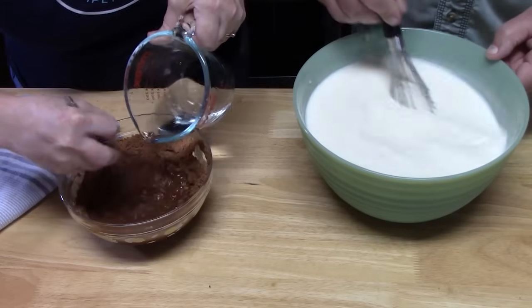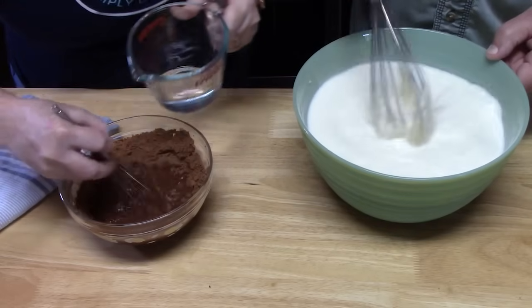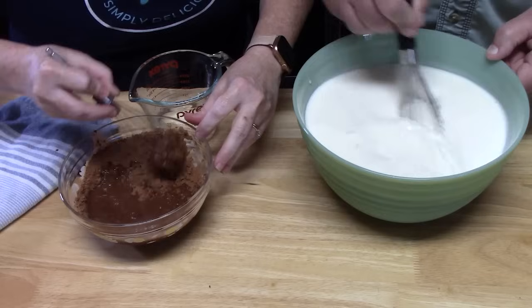We're going to melt the cocoa powder using some hot water — just put enough in to get it nice and smooth. While doing that, he's going to whisk together the milk and sweetened condensed milk very carefully, because there's a lot in that bowl.